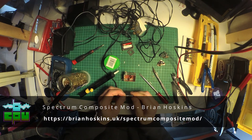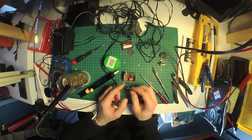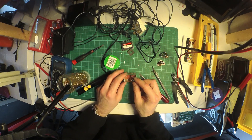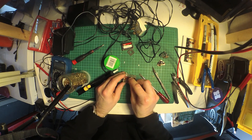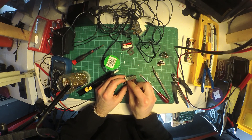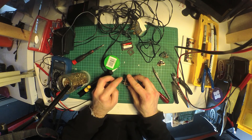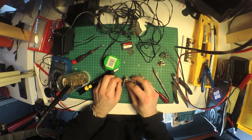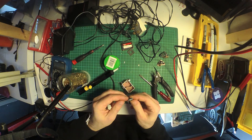The composite mod itself is just a single capacitor — a 100µF 10V capacitor in this case. I found this modification on Brian Hoskins' website; there's a link in the show notes and on my blog. We'll use one leg of the capacitor to poke out of the modulator box and onto the board, with the other leg connecting to the composite video socket. A little bit of trimming and soldering is needed, but it's fairly straightforward.